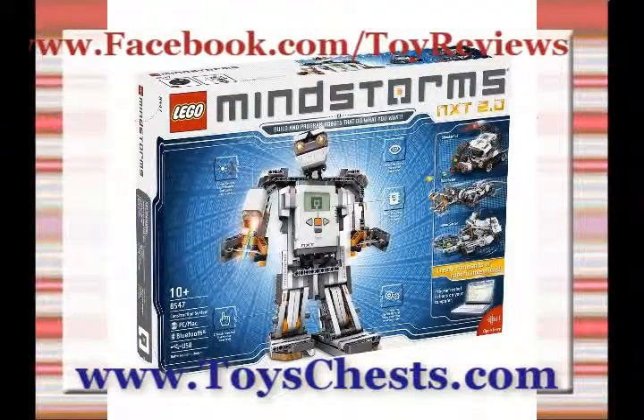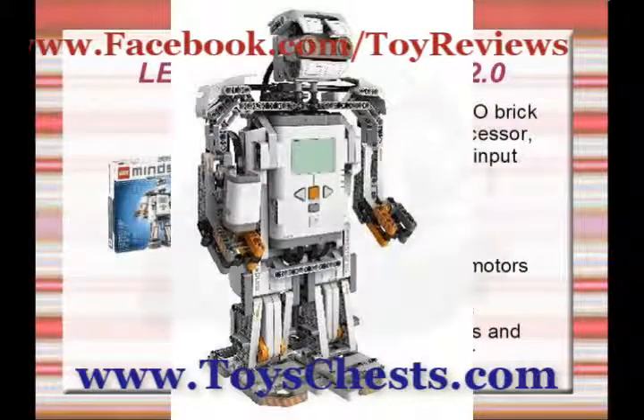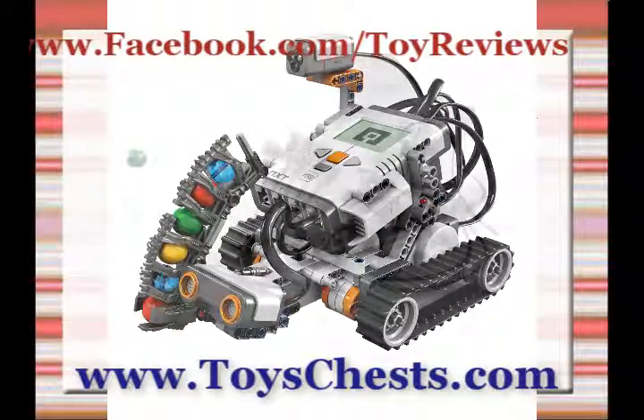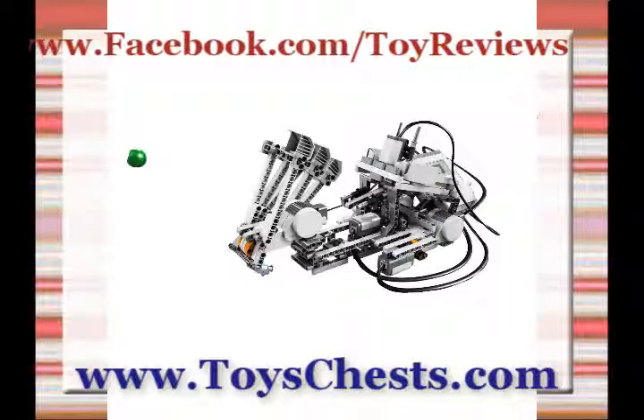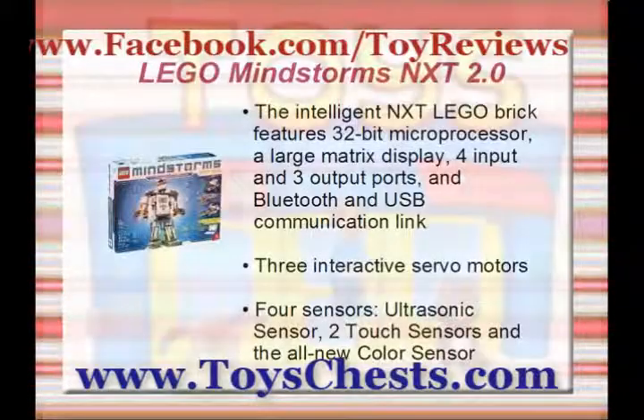No matter what you choose to create, the principles are the same. Just build the robot using the LEGO elements in the kit, and program it to your computer using the software. Then watch your robot come alive. Take LEGO to the next level with Mindstorms NXT 2.0.